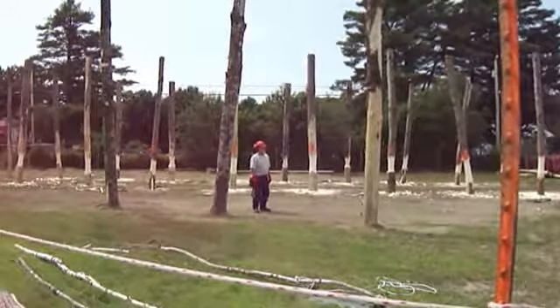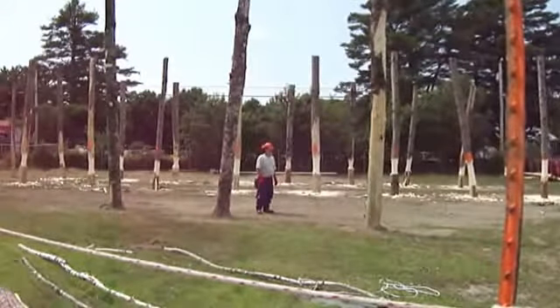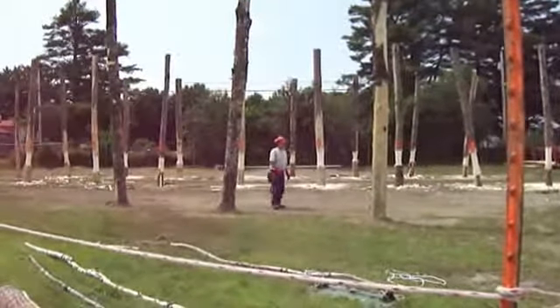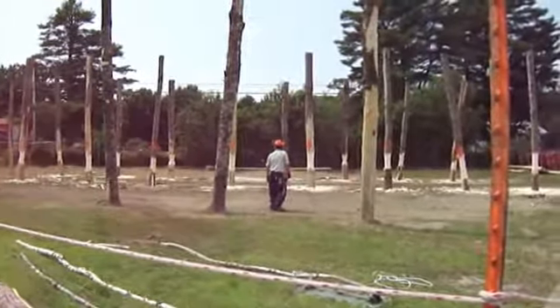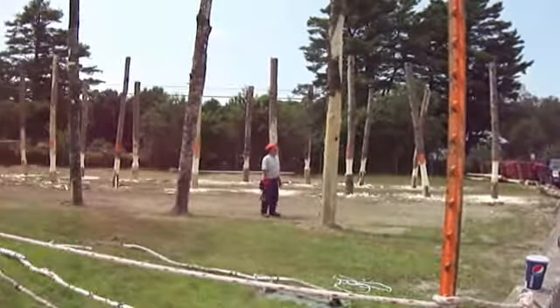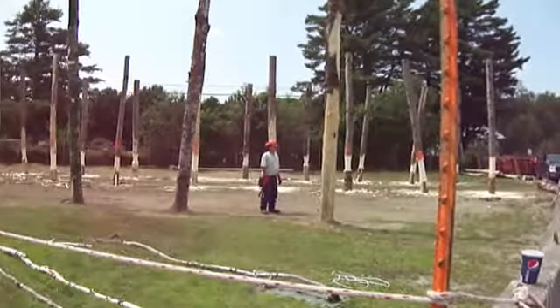A lot of the old timers certainly did swing notching, which would be having one side of the hinge thicker or thinner than the other, and actually guide the tree to the ground. We've changed that theory in that wherever your hinge is pointed is where the tree is going to fall.